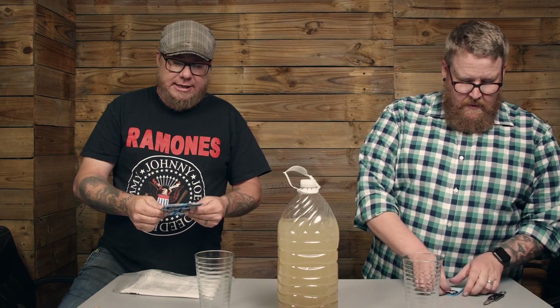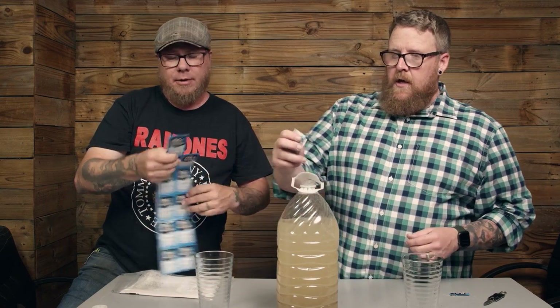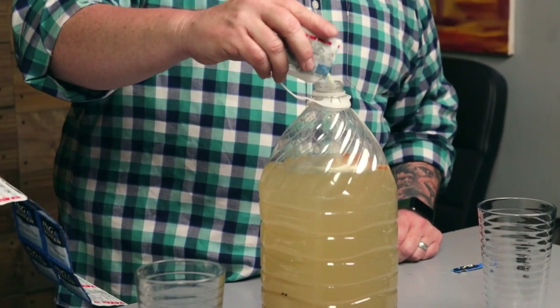So it's one packet for two and a half gallons; we're going to use about half of it in our one gallon of water. I'm going to read the directions while he pours. Going ahead and pouring in about half the packet — it's only supposed to take five minutes.